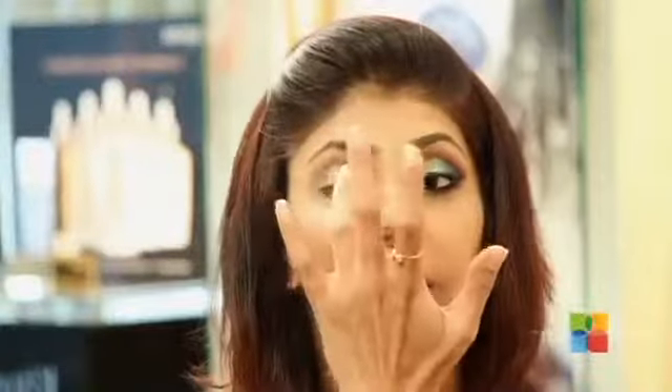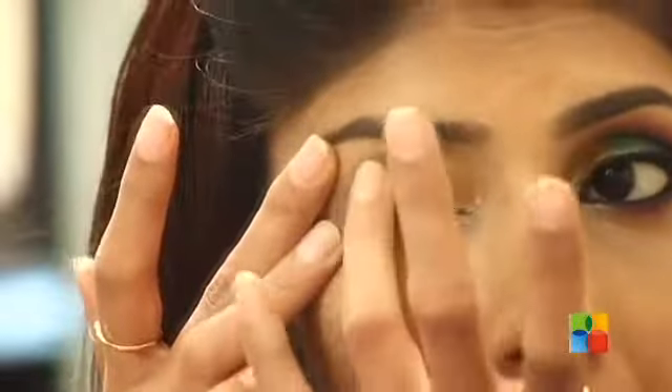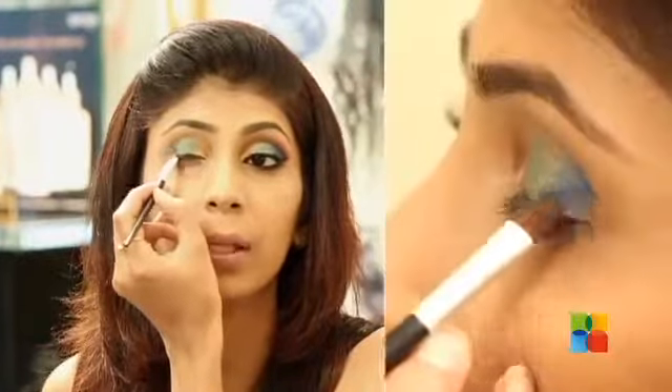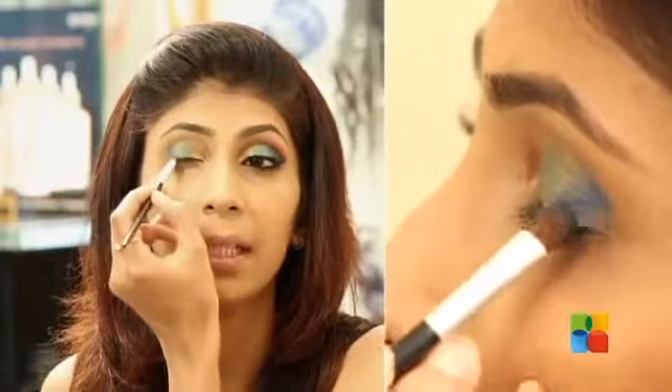Use green in the middle of your eyeball. Now I am filling my outer corner with dark blue color or teal blue.